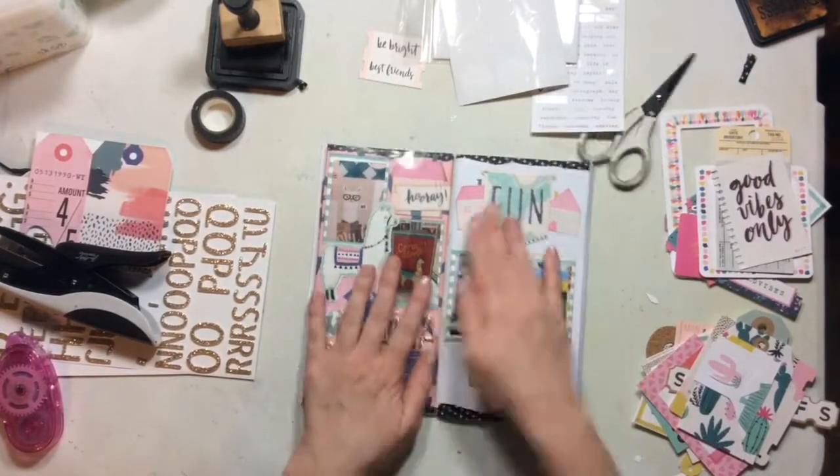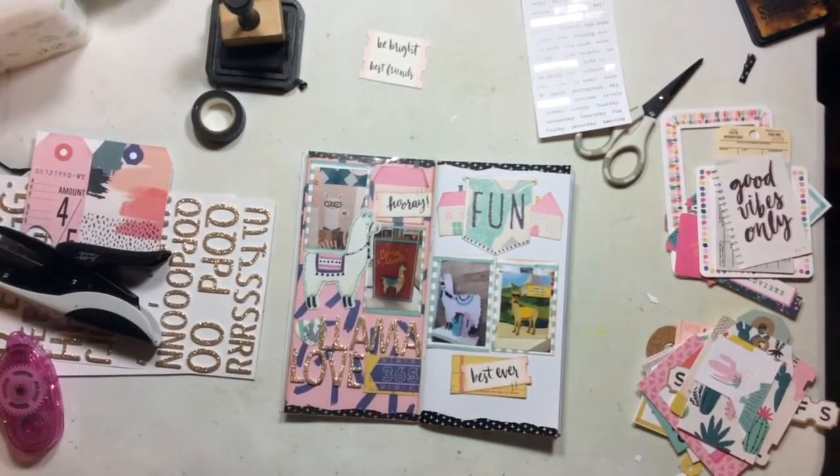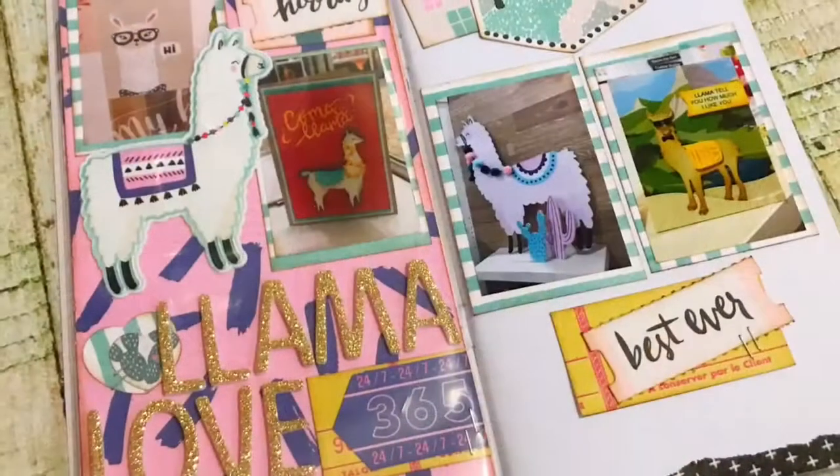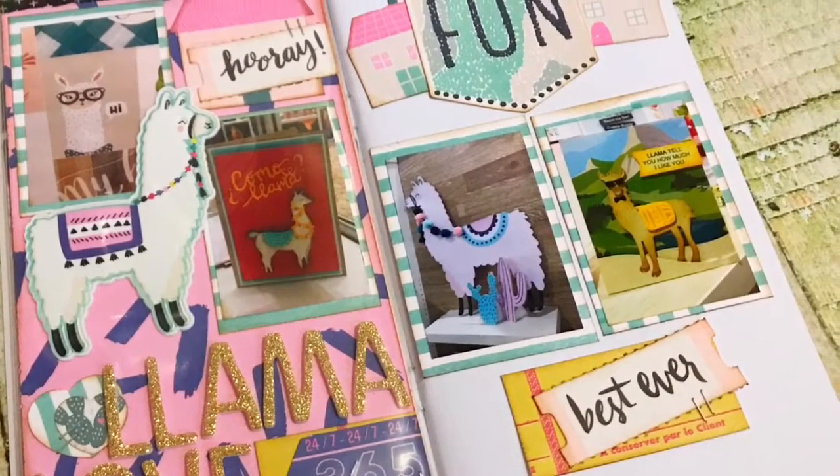That will complete this layout today. Be sure to check out all the links below and don't forget my code Sarah Scraps to get a discount on your next order. Here are some close-ups. Have a fabulous day and I will see you all again soon. Bye!